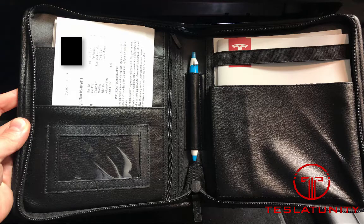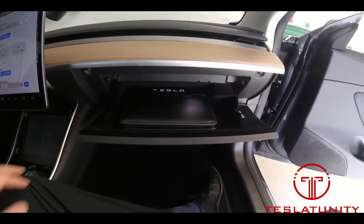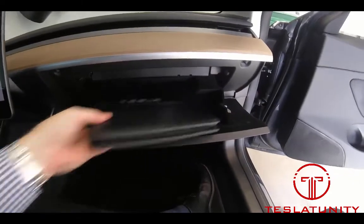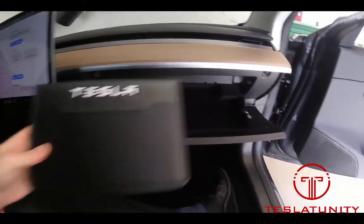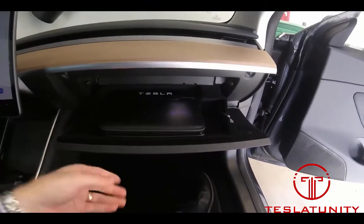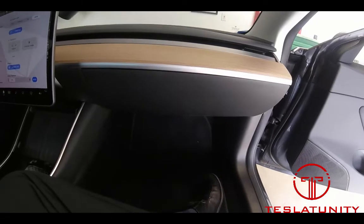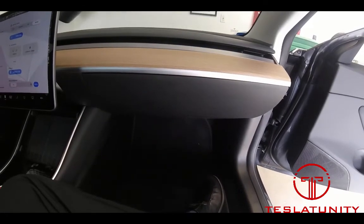You can see now I've got a Tesla owner's manual. Let's go ahead and see what it looks like. Pop open the glove box and there you go — perfect fit. Neat, organized, nothing else in my glove box now. Hope you guys enjoyed it, and all the links to the vinyl sticker and the portfolio itself will be in the description down below.